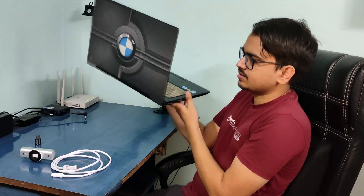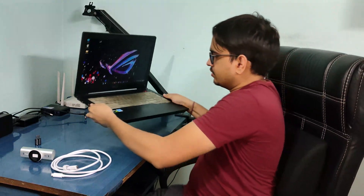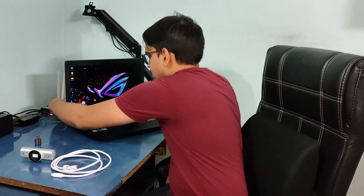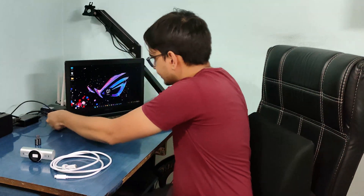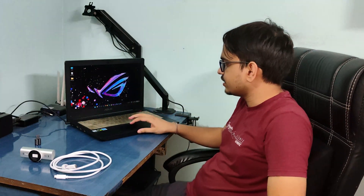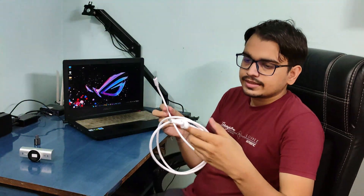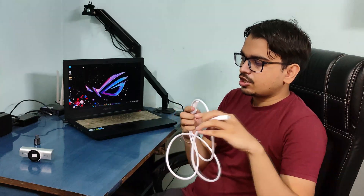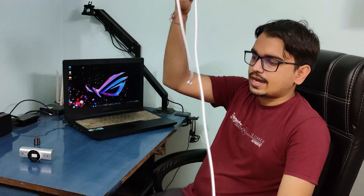That's all the ports I have — nothing at the back. So just placing this back. This is the USB Type-C to C cable which I received with the Logitech MXP. Now, as you know, I cannot connect this directly to my laptop.